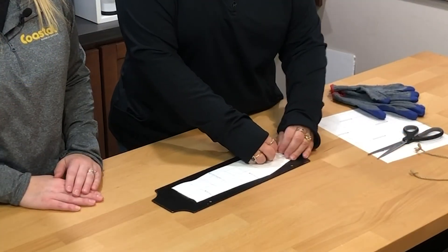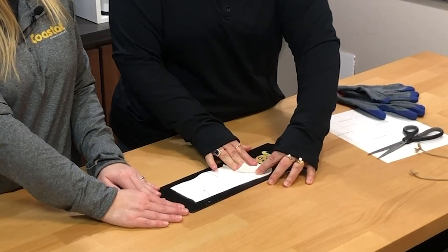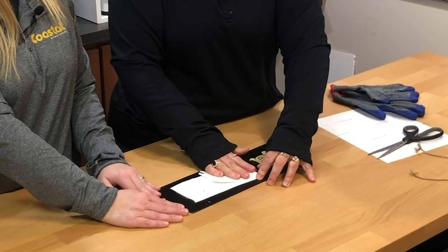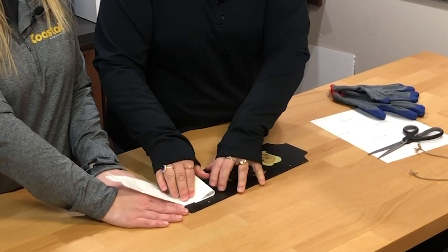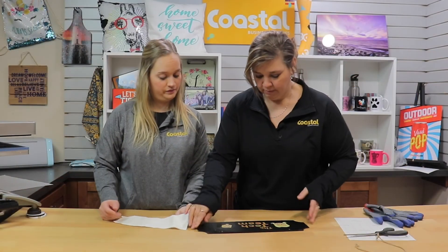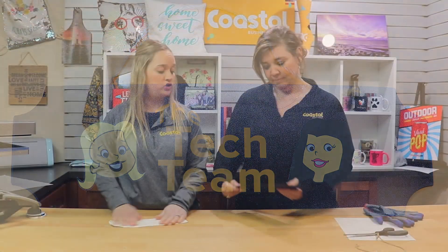Now that it is cooled down, we're going to remove the transfer. I like to start from a corner and kind of push it as you go — it should be a nice easy peel if it was successful. There you go! So now you have one personalized sign. Your print should be clear, so you shouldn't have any toner left over. Sometimes if you do see issues, we recommend upping your pressure or your time to kind of get that toner to bond properly.